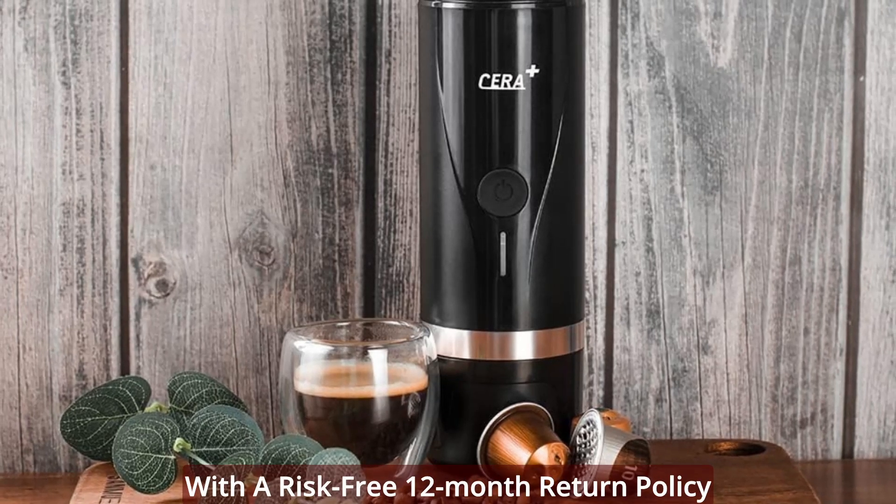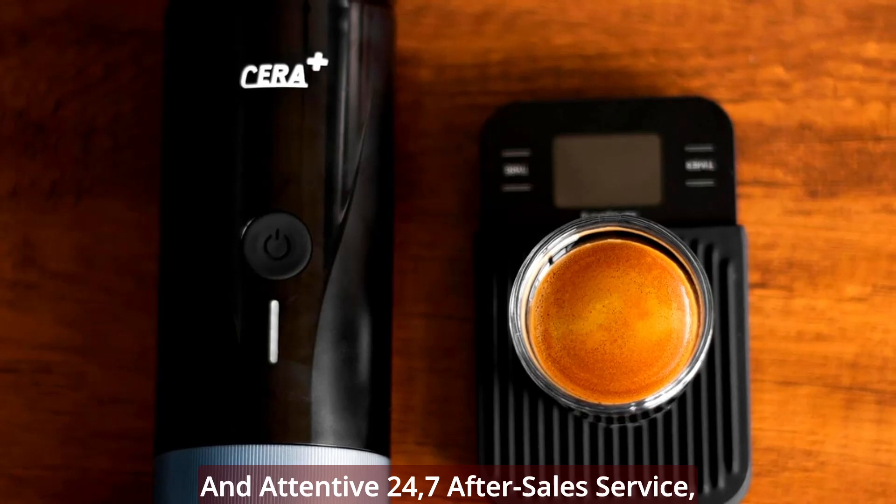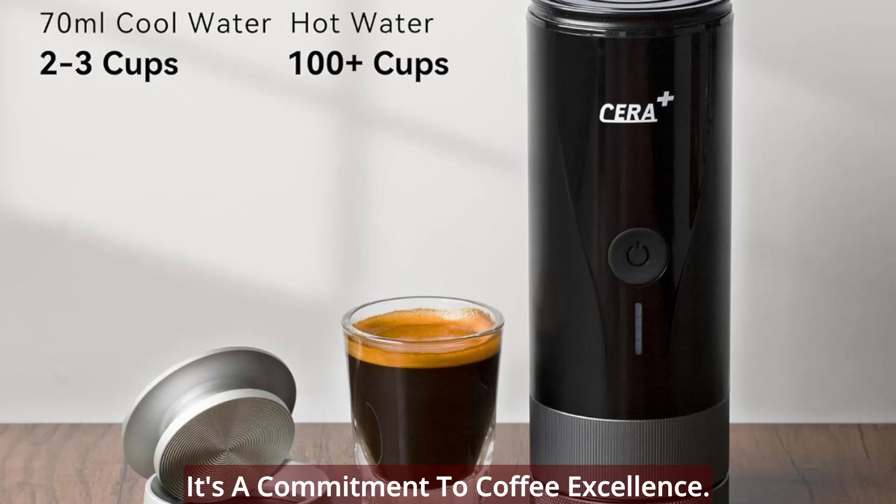With a risk-free 12-month return policy and attentive 24/7 after-sales service, your purchase is not just a transaction — it's a commitment to coffee excellence.